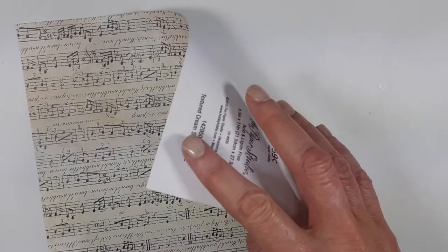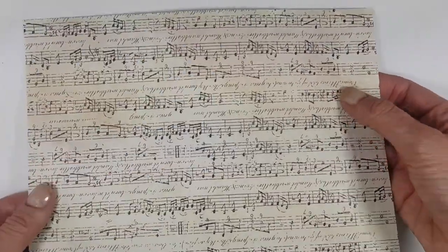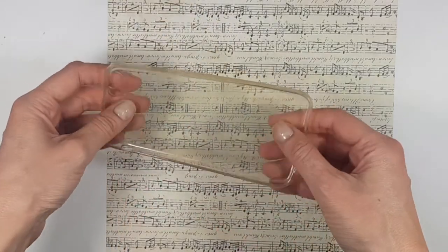You can use obviously whatever print you like, whatever paper you like — you can even use some wrapping paper. For this you need a clear phone case; I bought mine online a long time ago and it's actually getting to look stained.